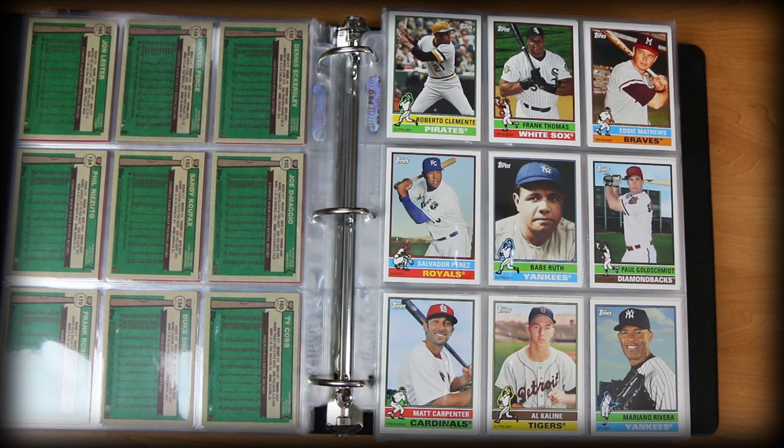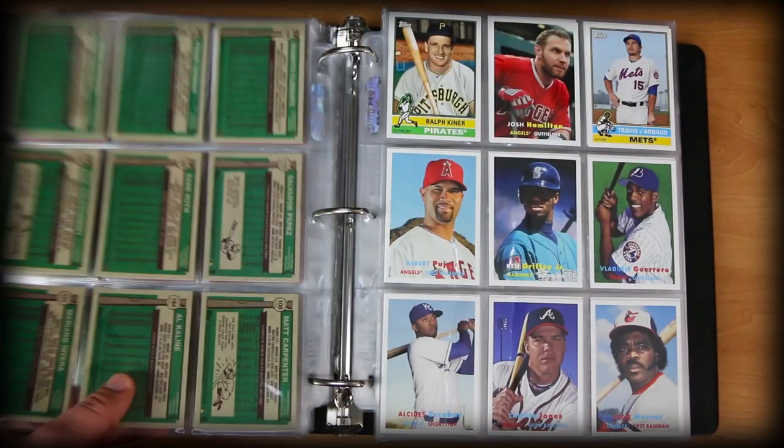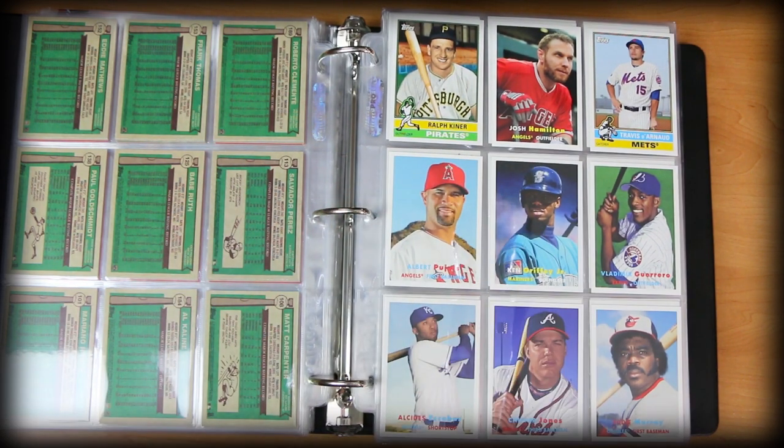If you're just like me and don't specifically care about sets, that doesn't mean you don't like the base cards. I really enjoy putting these things to good use — toss them in the binder and look at them. Love these cards right here — look at that Vlad, Ken Griffey. Some serious star power there.